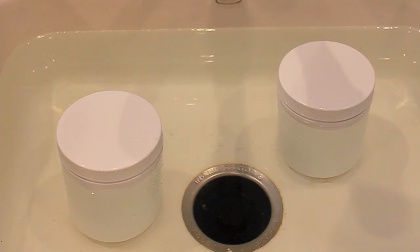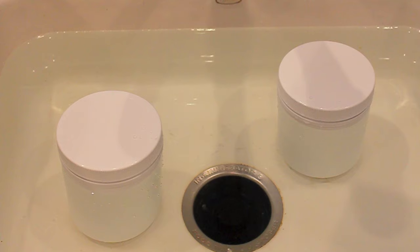The water's actually already at temperature out in the garage on the propane burner, so I'm just going to get those grains put in there and then we'll head out there.